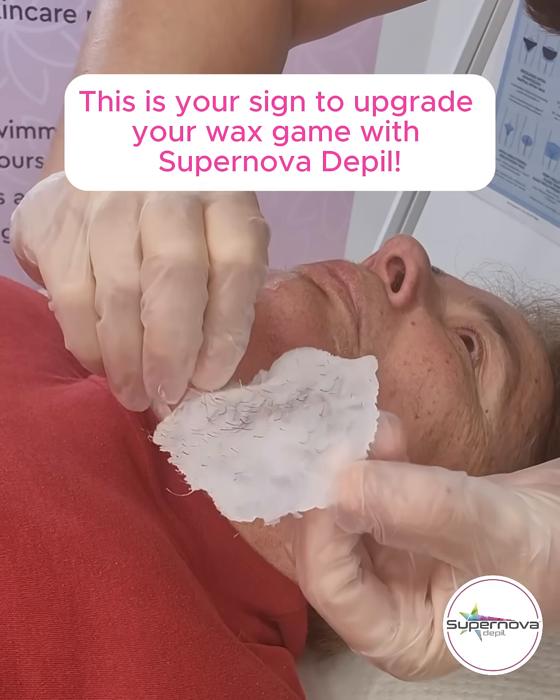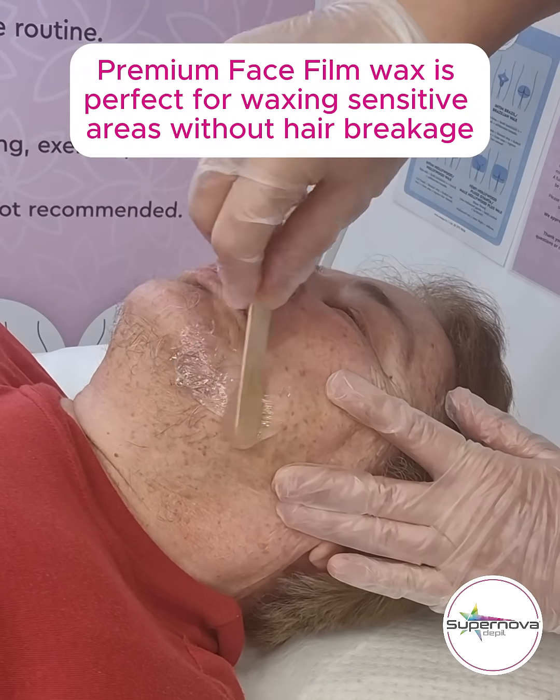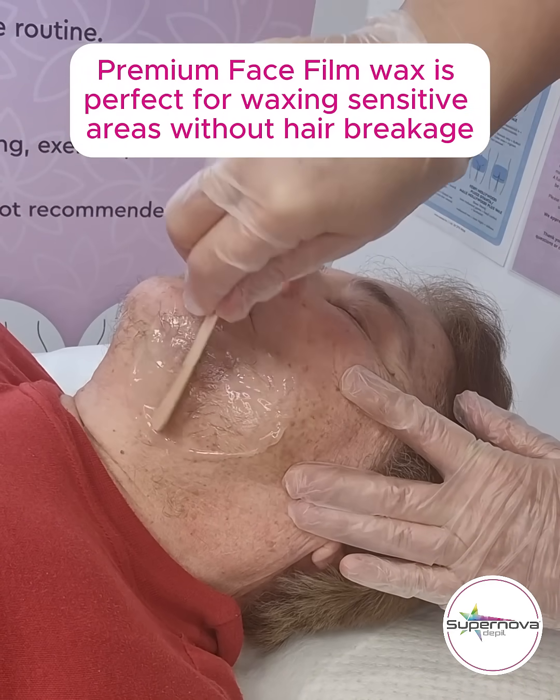This is your sign to upgrade your wax game with Supernova to Peel. Premium face film wax is perfect for waxing sensitive areas without hair breakage.